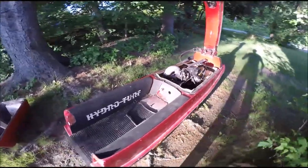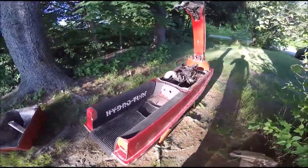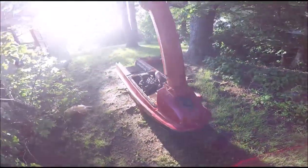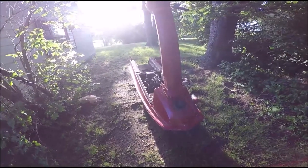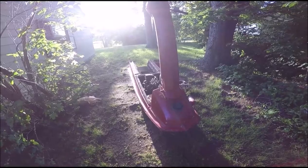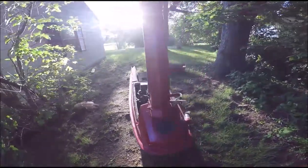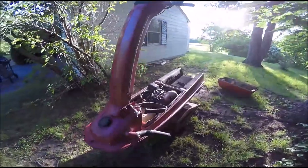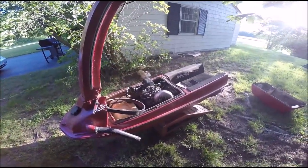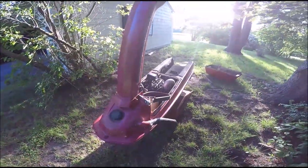Just wanted to introduce you guys to the new project. If any of you are JS 440 fanatics or know anything about these, please let me know — any tips are welcome. I'm going to go ahead and rebuild the carb now. Thanks for watching, guys — don't forget to like, comment, and subscribe, and let me know what you think.